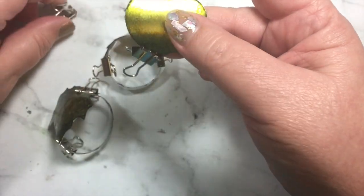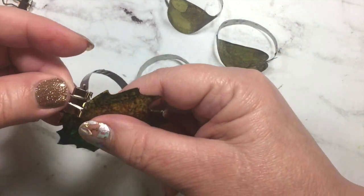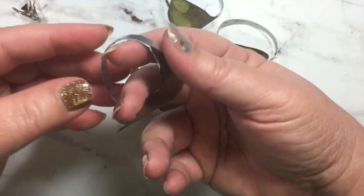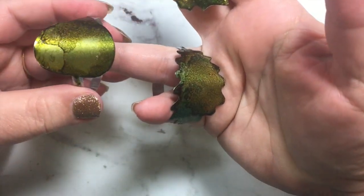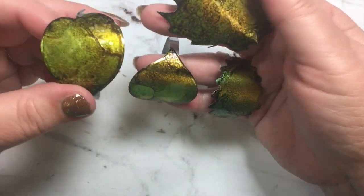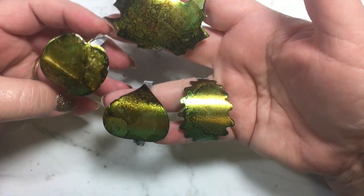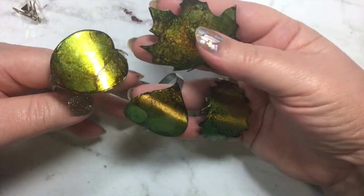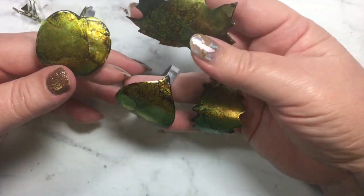The napkin rings have had time to dry, so I'm just going to take the clips off of them and show you what they look like. There's the first ring, which can be adjusted in size. They're all uniquely different but they do relate to each other because they are leaves and they have the same coloring. I hope you enjoyed this tutorial — give it a thumbs up if you would be so kind, and I would love for you to follow my channel and visit me again.